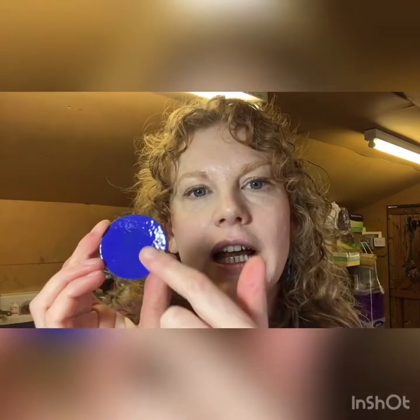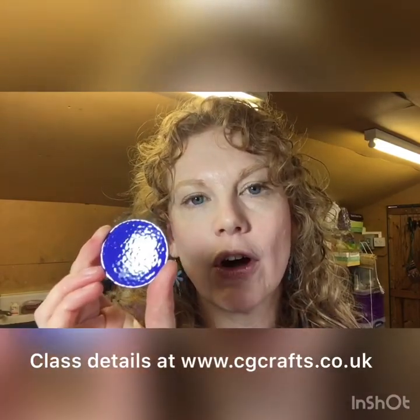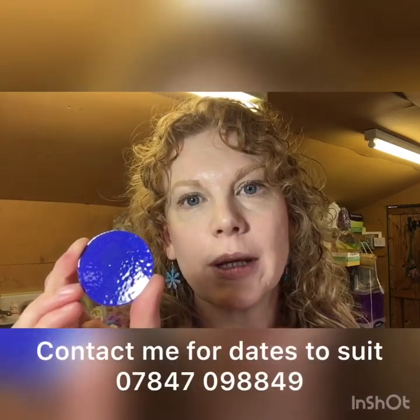The piece has now been fired. As you can see it's glossy and has a slightly orange peel surface, which is fine because this is the back. I'm going to fire it again which gives it a little bit of protection when it goes into the kiln again. I've already cleaned the front so that's ready for me to put some enamel powder onto it.